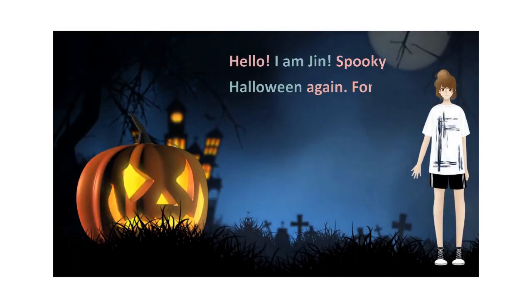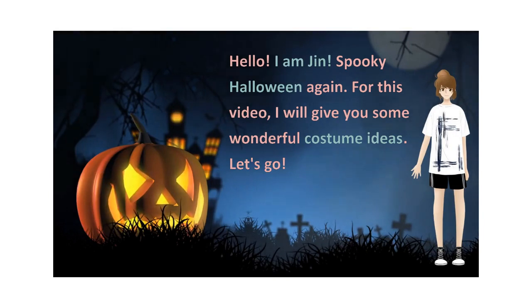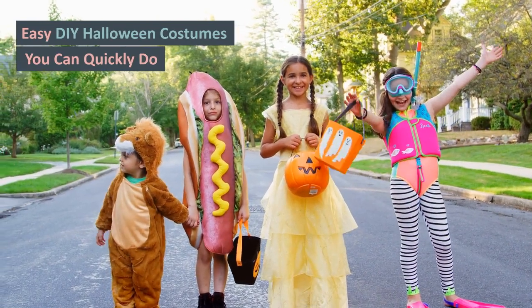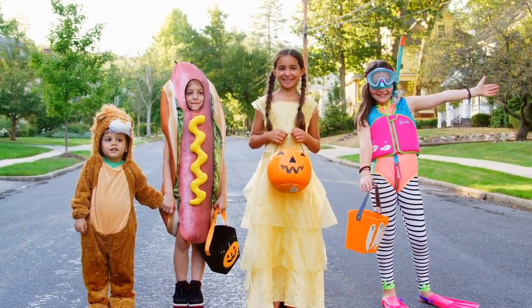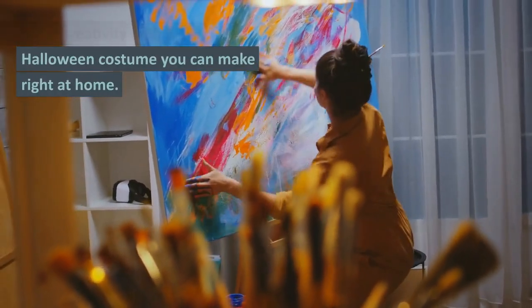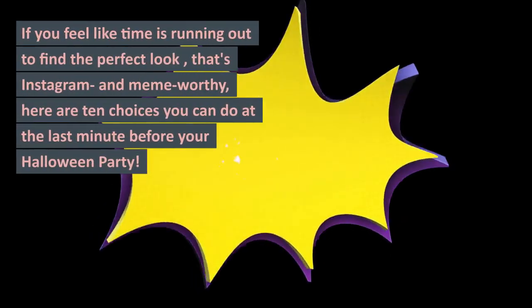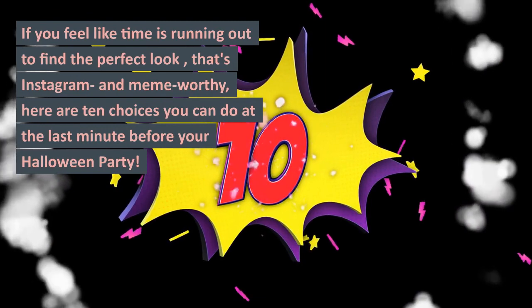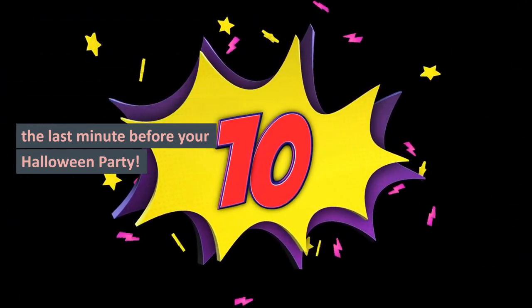Hello, I am Jin. Spooky Halloween again. For this video, I will give you some wonderful costume ideas. Let's go. Use your creativity with a DIY Halloween costume you can make right at home. If you feel like time is running out to find the perfect look that's Instagram and meme-worthy, here are 10 choices you can do at the last minute before your Halloween party.